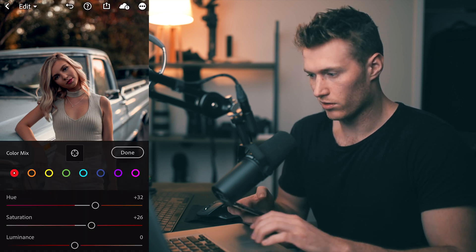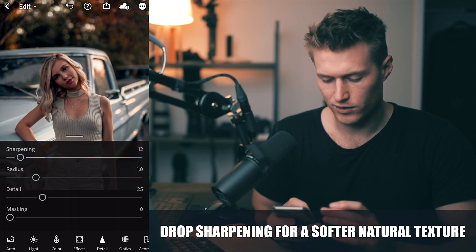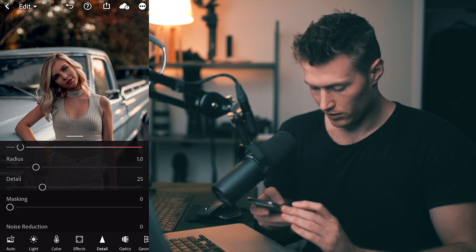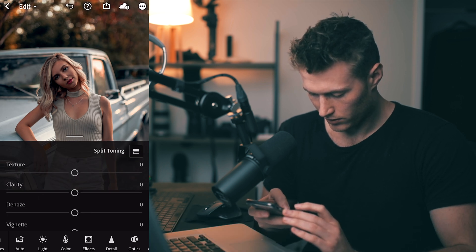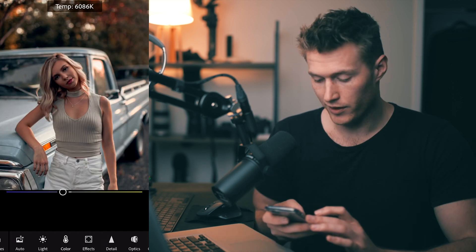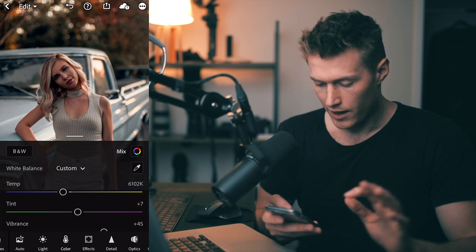That's looking really good — we've got pretty much all our colors there. For sharpening I'm going to bring it down a bit because I like a natural look — brings that natural texture to the image. Optics: enable profile corrections if you don't like the vignetting. We can add in some grain as well. That looks really really good — that's our final result. I'd maybe mess around with the temperature again and warm it up slightly to about there, and I think that looks really really good.